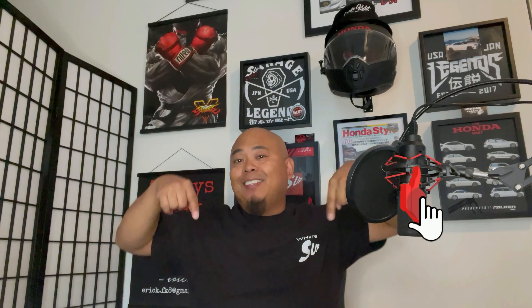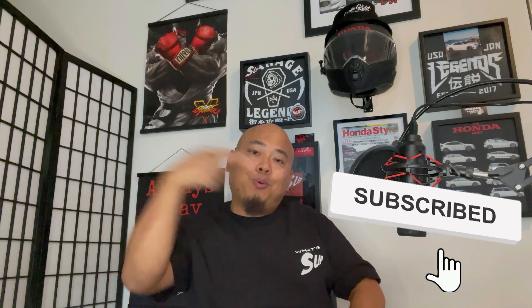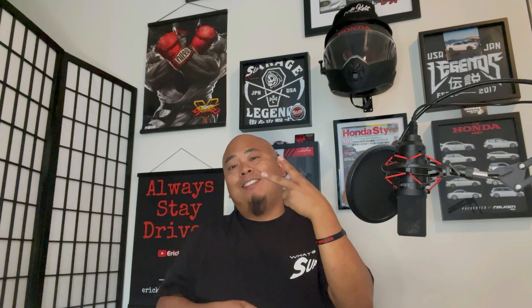Well that's what's up for now. I hope you enjoyed the video. Make sure to like, comment, share, and subscribe. But for now, keep smiling, be safe, and always stay drift. Peace.